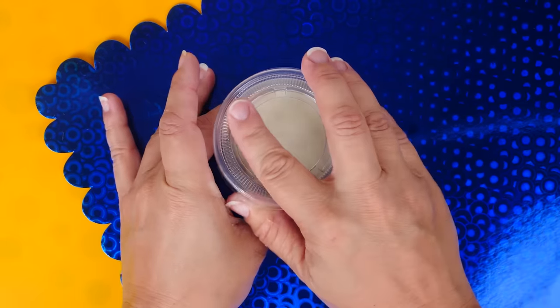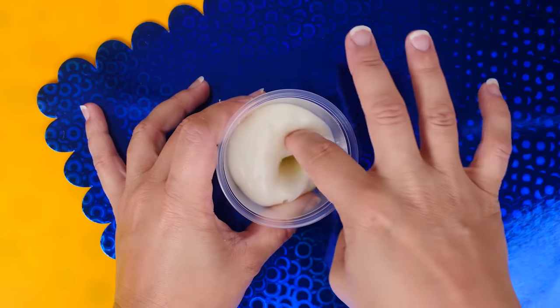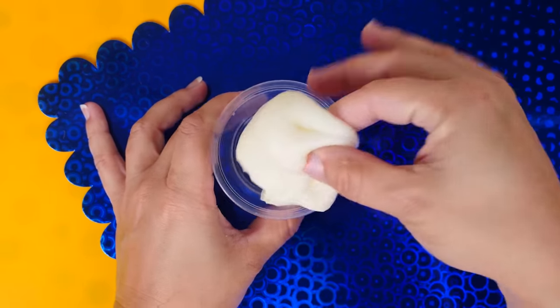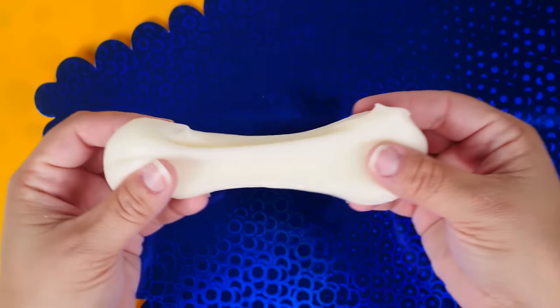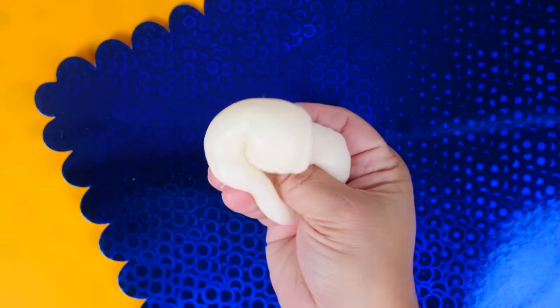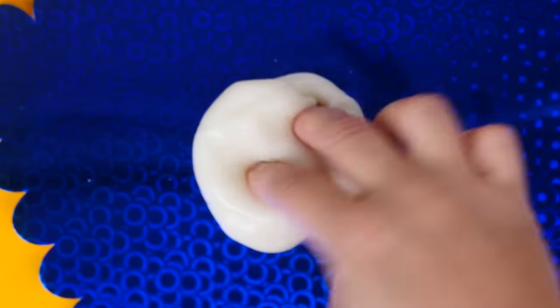It's time to reveal the Vaseline slime. Wow, are you serious?! It's a little greasy still, but not much at all. Look at this stretch! I really enjoyed playing with this — it is so soft. You could almost use this one like a skincare slime. It's great on my hands, making them softer, and it has amazing pokes.